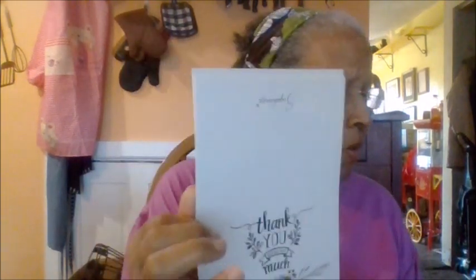My mother always taught me that when somebody gives you a gift, or somebody does something, of course to say thank you. But she said somehow when you send them a card, that really lets them know how you feel about things. Now these are the stickers.